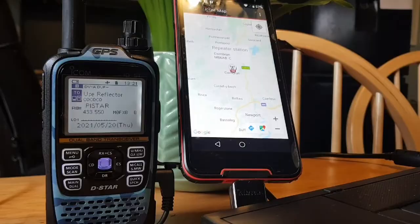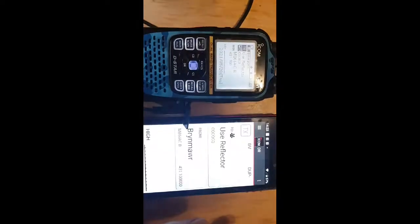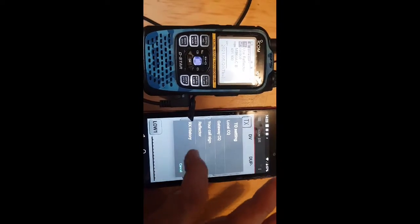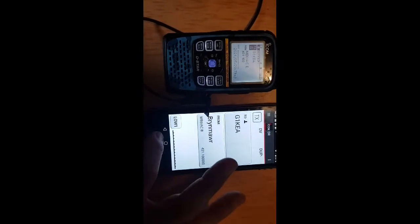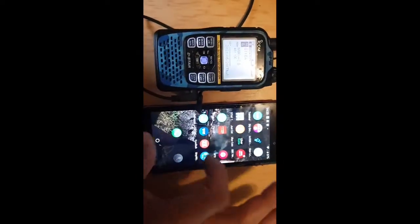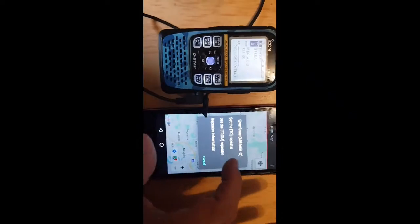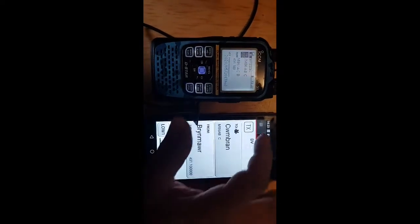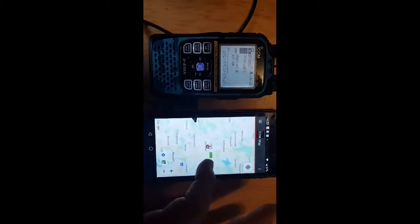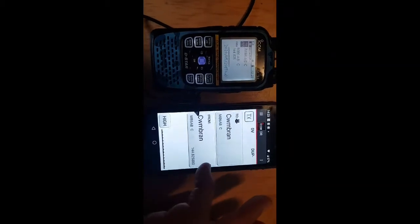So we've got it changing now. If you tap a repeater — go to Near Repeater and tap one of the repeaters — it changes. Use Reflector, go to RX History and tap one of them and you can see the radio is changing. Let's try the Map one again. Go back into the app, go to Map, tap one of these, and tap the top bit that says Set To Repeater — it's doing it now.